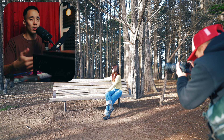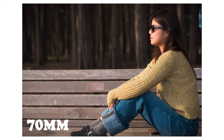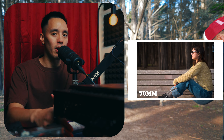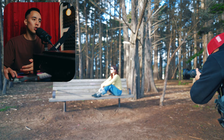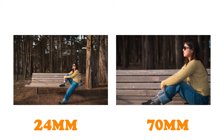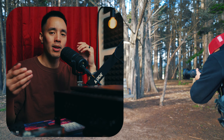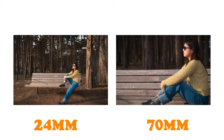Moving from 50 to 70, at 70 millimeters your subject becomes the star of the shot — not the background, not the foreground. Comparing 70 to 24, you can see a huge difference. Keep in mind you don't always want to shoot at a tight focal length, especially if you want to capture the scenery. If you go to a scenic location and shoot at 70 or 85, you're not going to be showing your viewer much storytelling — you're mainly capturing your subject. These are all creative choices that vary from person to person.